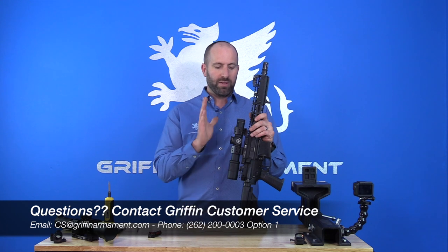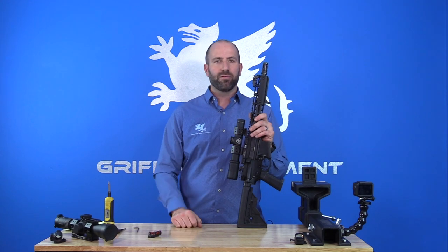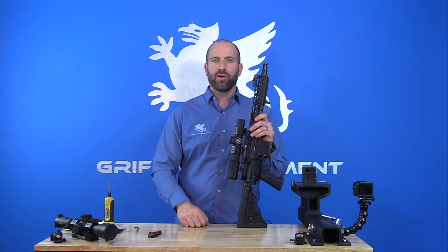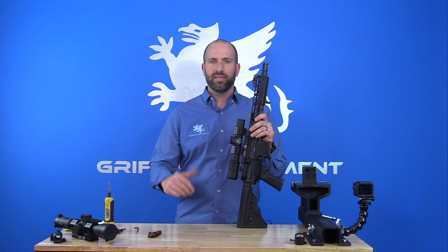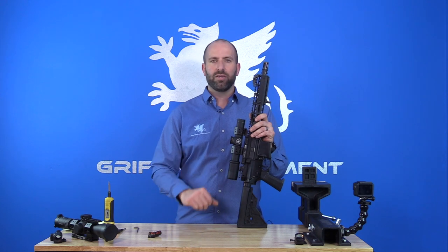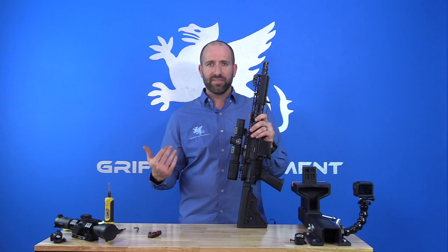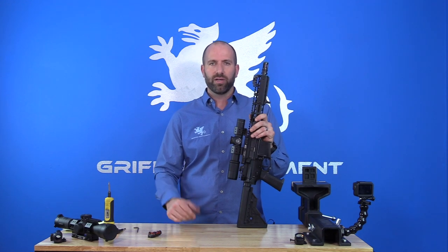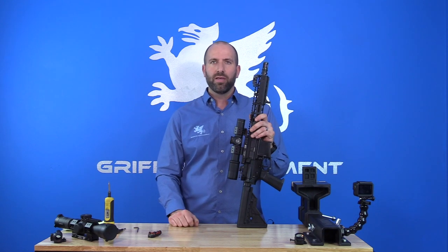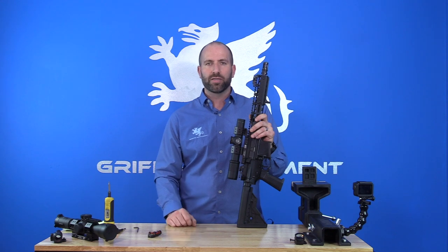If you love this mount, I would appreciate it if you'd tell people about it and leave a review wherever you purchased it — whether that was from OpticsPlanet, Euro Optic, Gryphon Armament, or any of our authorized dealers. We love seeing your reviews, whether positive or negative — it always gives us feedback to improve as a company, which is our goal: to make the best products we can to make you guys happy. Thank you very much for following us and watching this video, and we hope you enjoy your products.